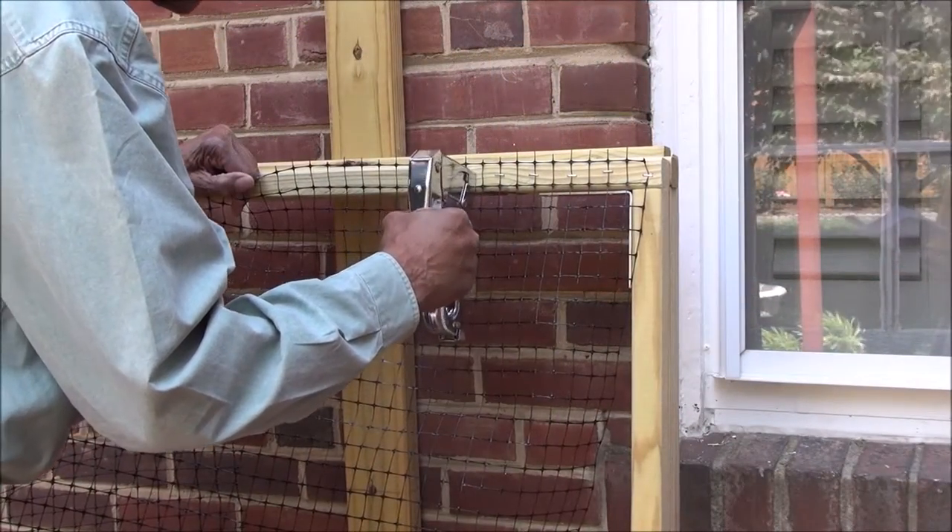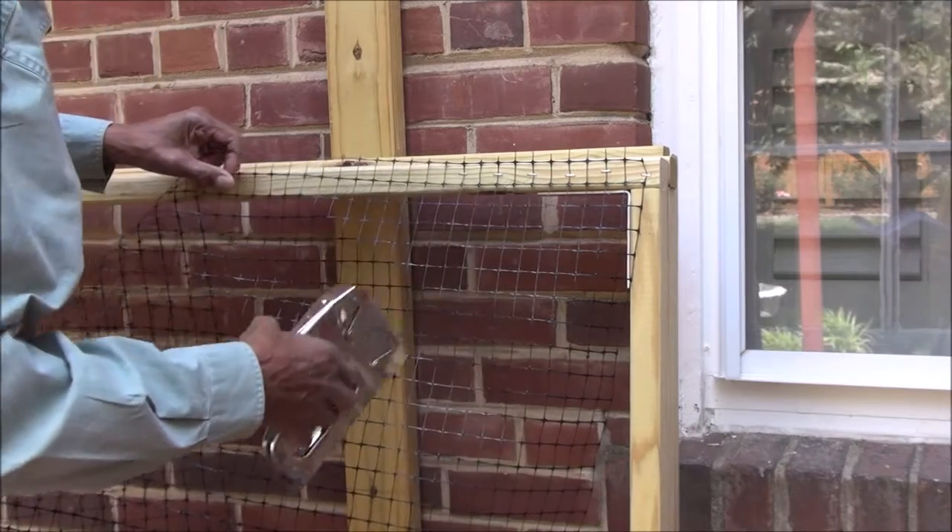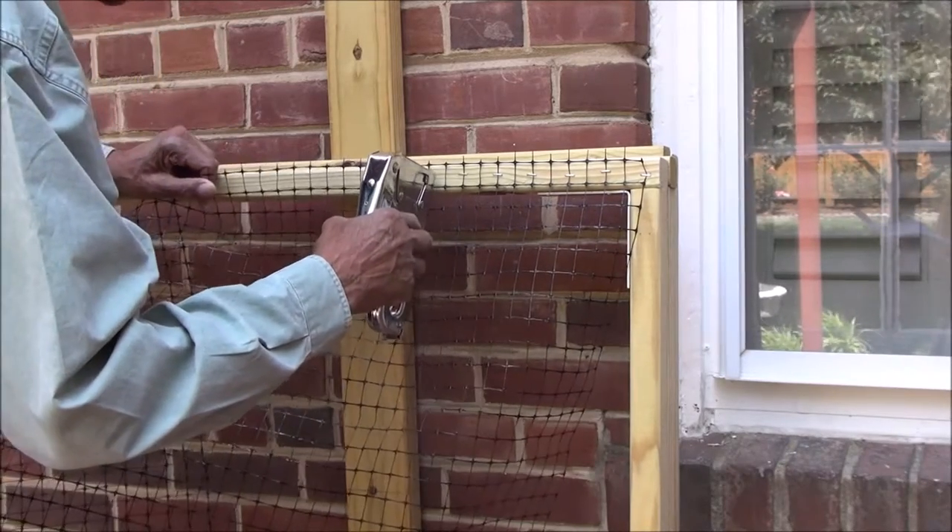Now he is stapling the plastic mesh onto one of the four sections.